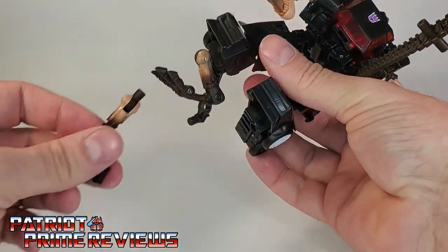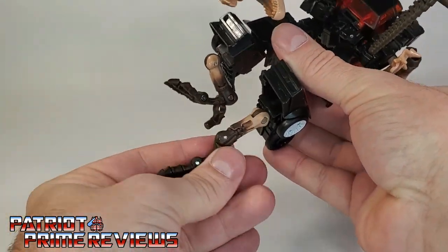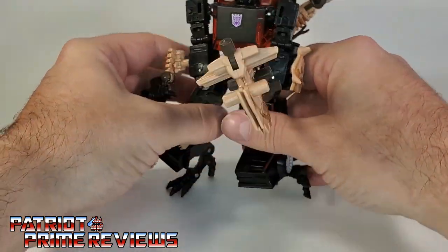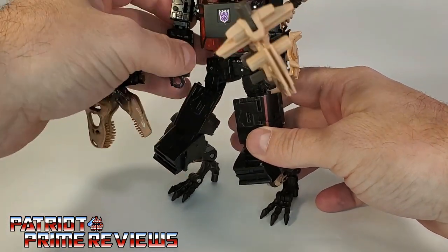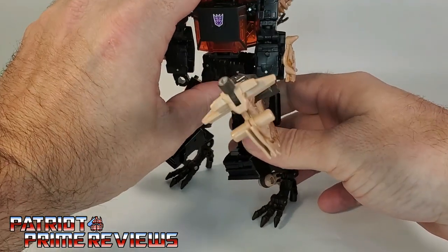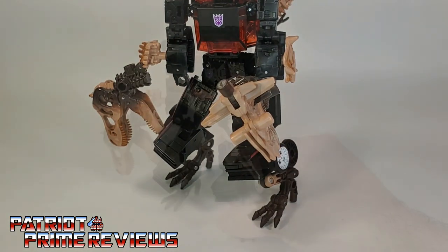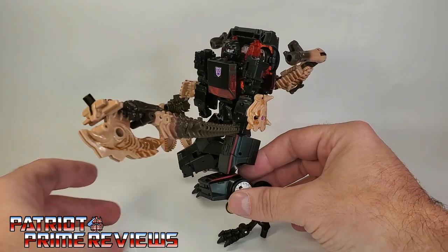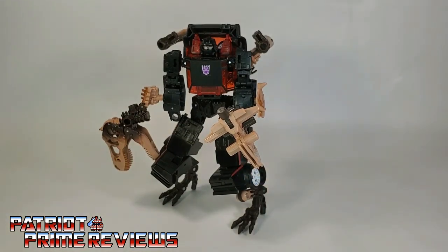Hold on, I tried this earlier with a different figure and it didn't work at all. Angle this back here... oh my god... yes! Now we have Runabout in Paleotrex's high heels! Oh my god, that looks so stupid! Hahaha.